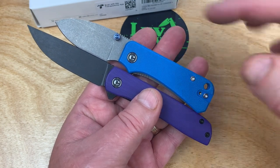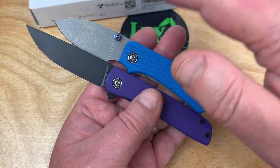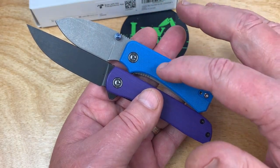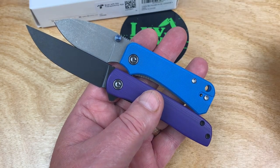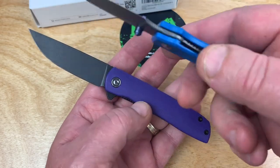I see they're going to come out with — I don't know if it's a satin blade, but it looks like a much lighter blade. It's not going to be black. It's going to be offering a green handle or a red handle. Take my word for it — it's coming out after the first of the year, 2022, somewhere.